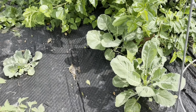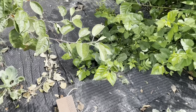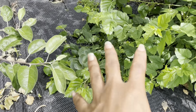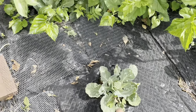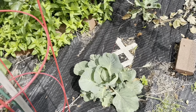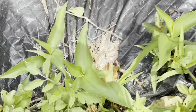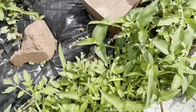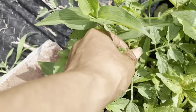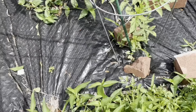We have three collard greens and four cabbages. One of the cabbages is being covered by the mulberry. We have cabbage here, cabbage there, cabbage there. We have tomatoes here — three more. We have volunteer tomatoes everywhere; they literally are everywhere. I think I'm going to let them get to a bigger size and then pull them up and relocate them to other spaces.